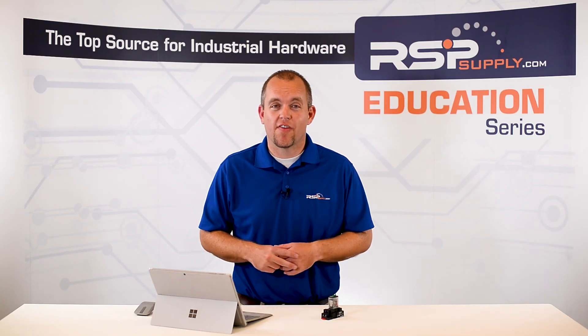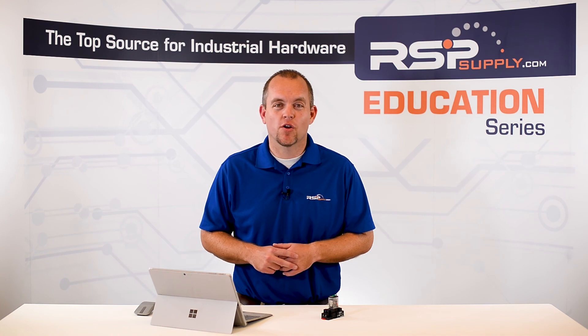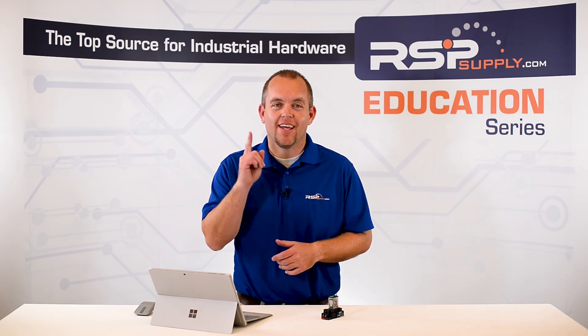For a full line of relays or thousands of other products, please go to our website. For more information or other educational videos, go to rspsupply.com, the internet's top source for industrial hardware. Also, don't forget to like and subscribe.